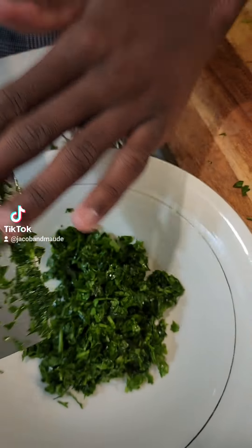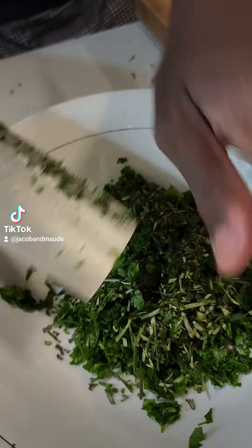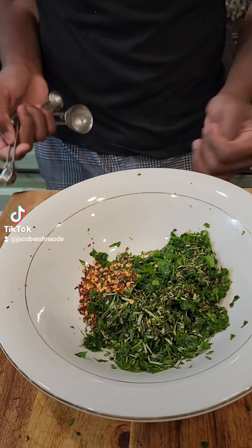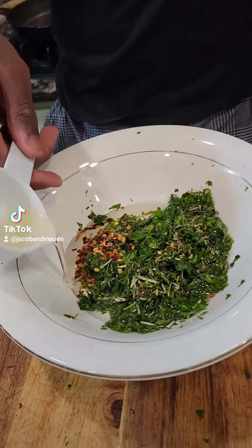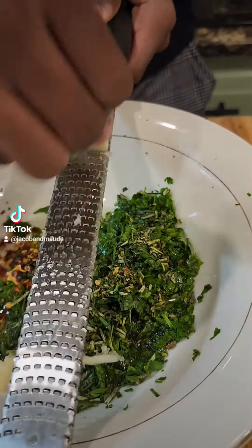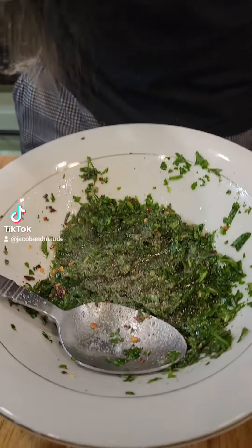Now I'm going to make my chimichurri, which consists of parsley and rosemary — chop that all up — red pepper flakes, some fresh lemon juice, olive oil, garlic, and we can't forget the salt and some black pepper.